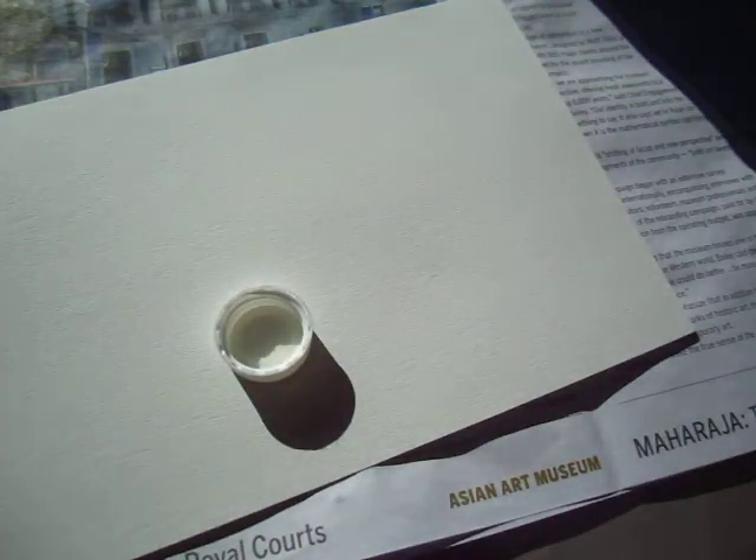I'm using something different, and this is masking. Masking fluid.